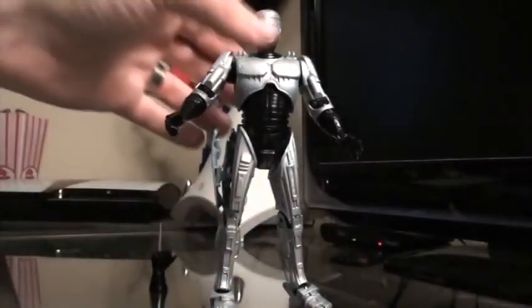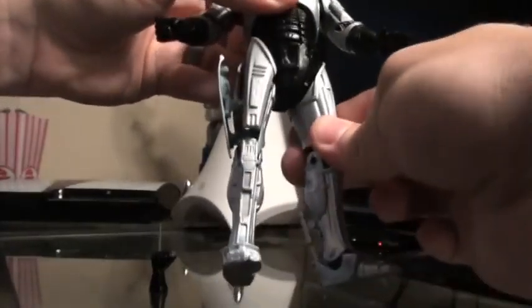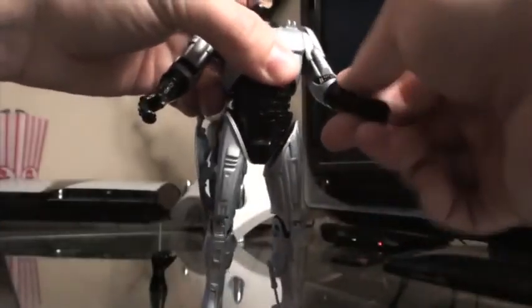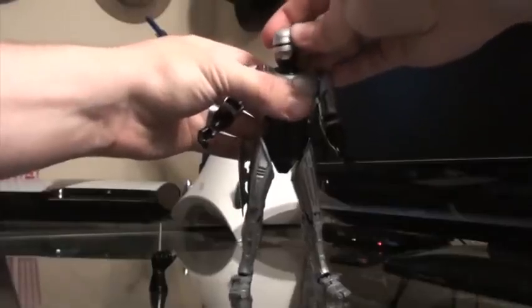It features the same articulation in the ankles, the knee, and the hips on a ball joint. It also rotates at the waist, at the elbows, wrists, and shoulders, and also has a head on a ball joint.